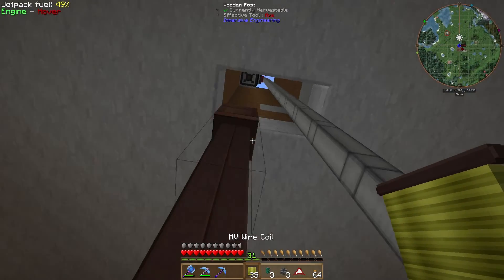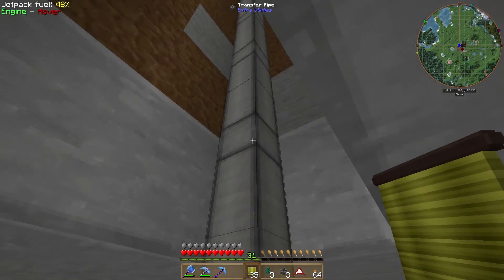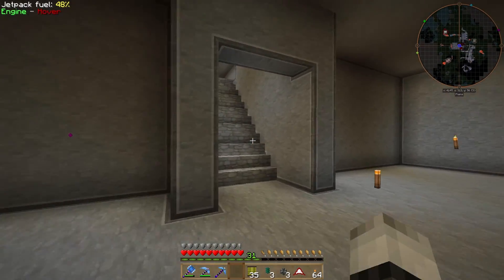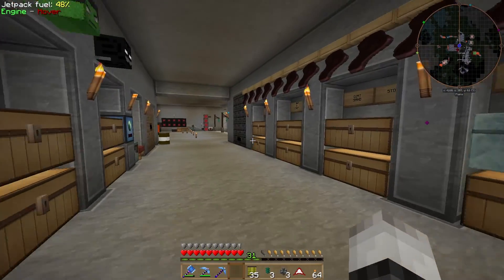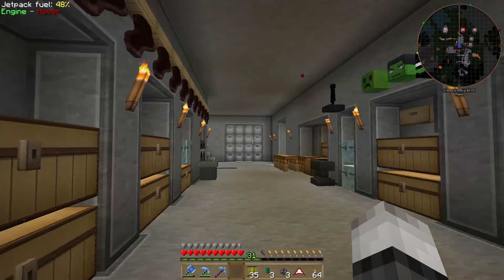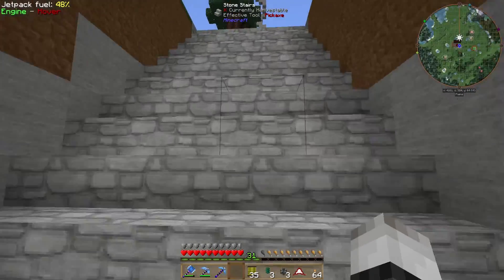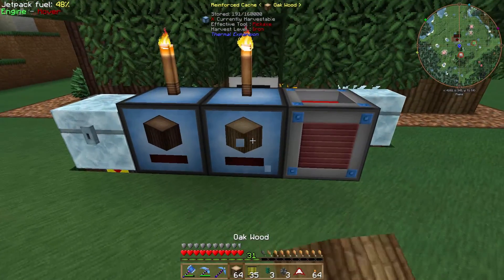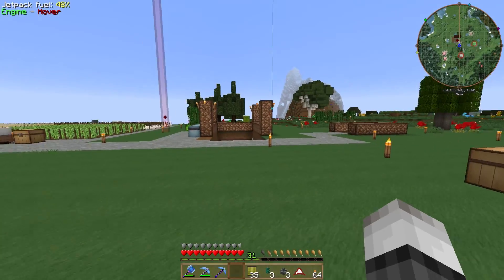We still need a connector or two but I can't reach it. First of all, we're going to need to make some barrels — five of them. Let's go outside and get some wood from our farm.